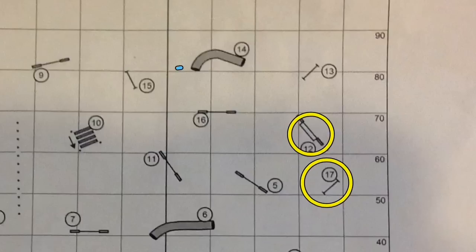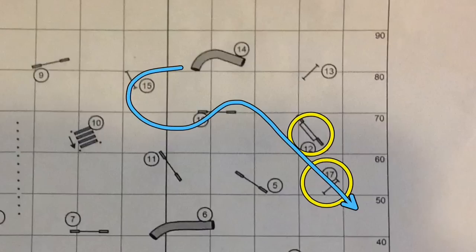So it's very hard to get your dog from 15, 16 down to 17. We're going to take a look at two different handler strategies in the next part of this video.